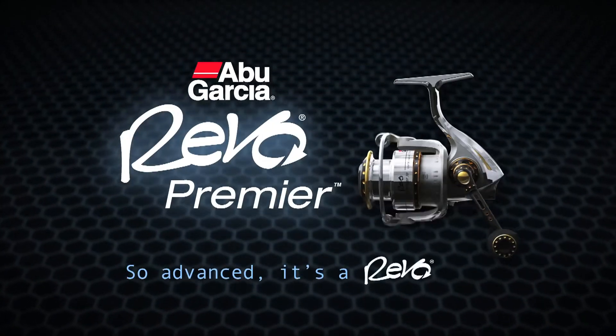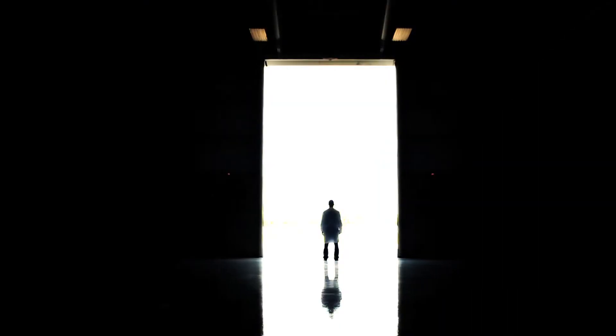The Rebo Premier by Abu Garcia. So advanced, it's the only spinning reel that deserves to be called a Rebo.